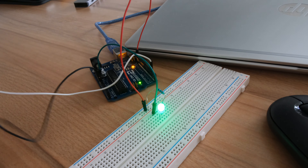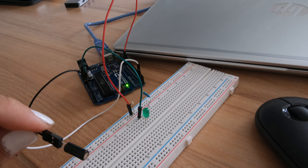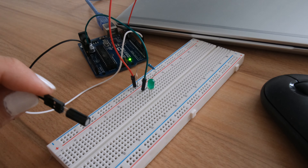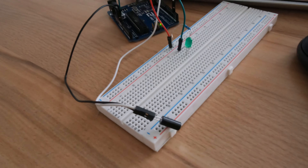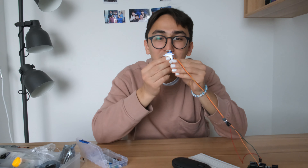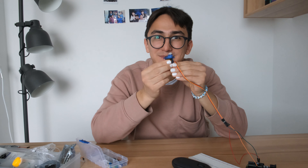There is a kind of ball inside this sensor. When we incline the sensor it will turn on or turn off the light. That's all.